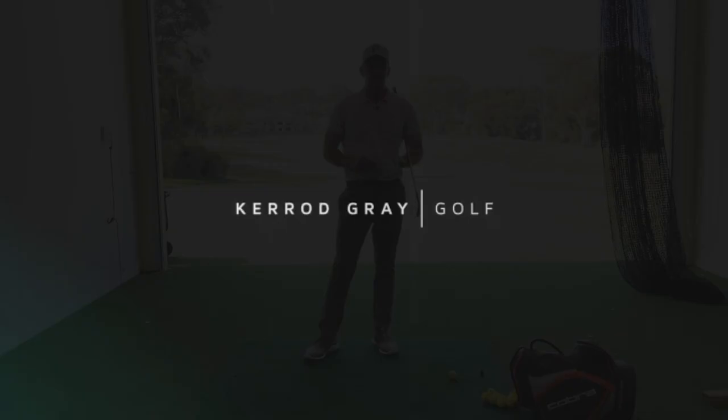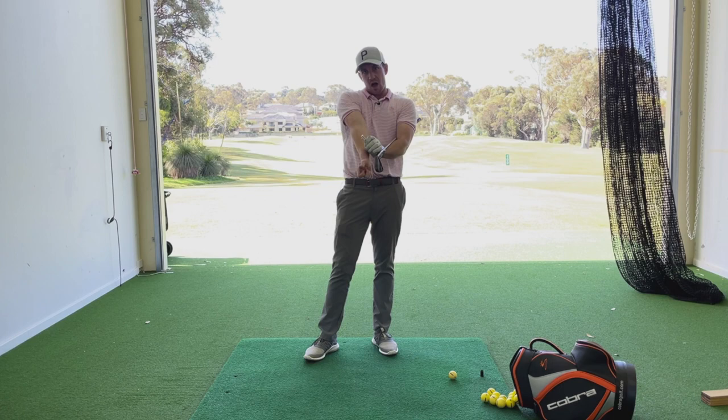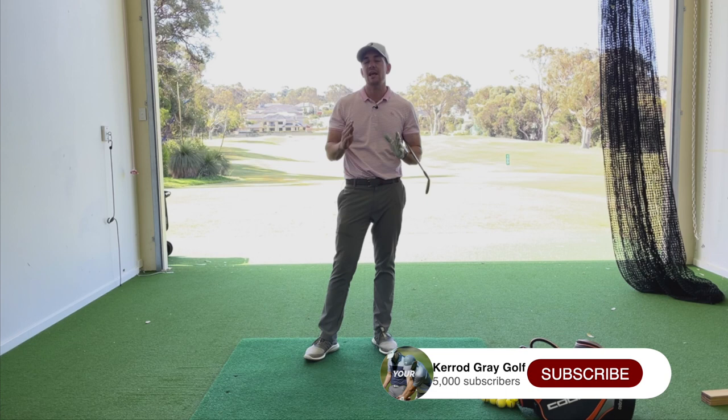Welcome back to the channel. Kerry Gray here in the studio once again at Joondalup Resort. Today's video is all about connection — the connection between your arms and your body throughout the motion. Let's show you first of all what we see players do, which then causes some ball striking issues down the line.